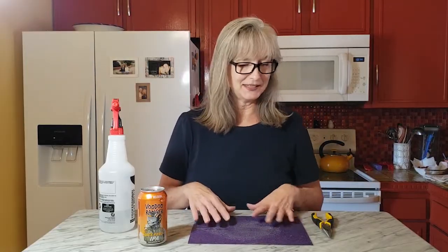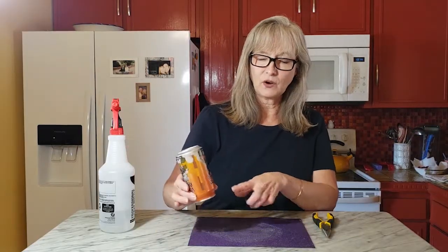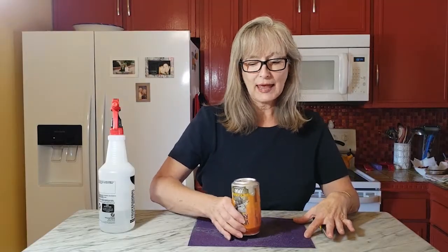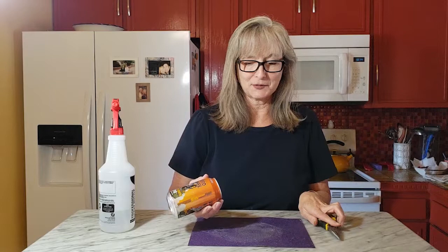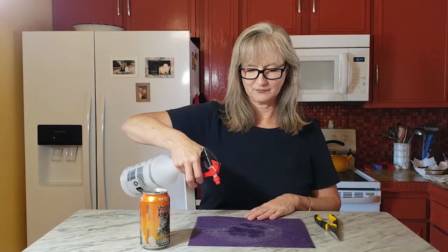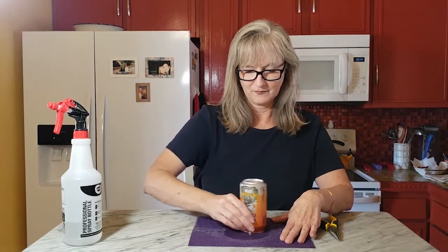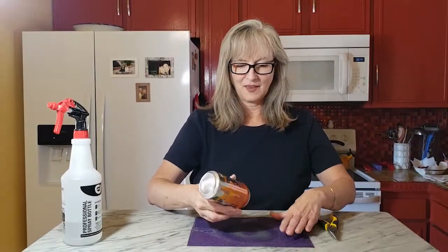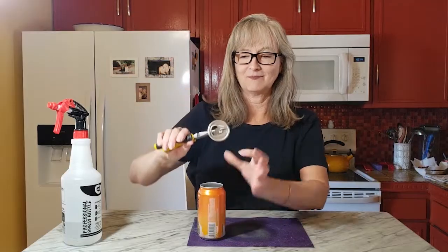I'm going to go ahead and demo this, though it gets a little noisy. All you need to do is wet your sandpaper and then hold the can where you've got some support on the ring. You don't have to press super hard — you're just going to sand the top of the can for about two and a half minutes. I'll speed that part up. Once you're done, you should just be able to pull the top off with your needle nose pliers. After two and a half minutes of sanding, the top just comes right off.